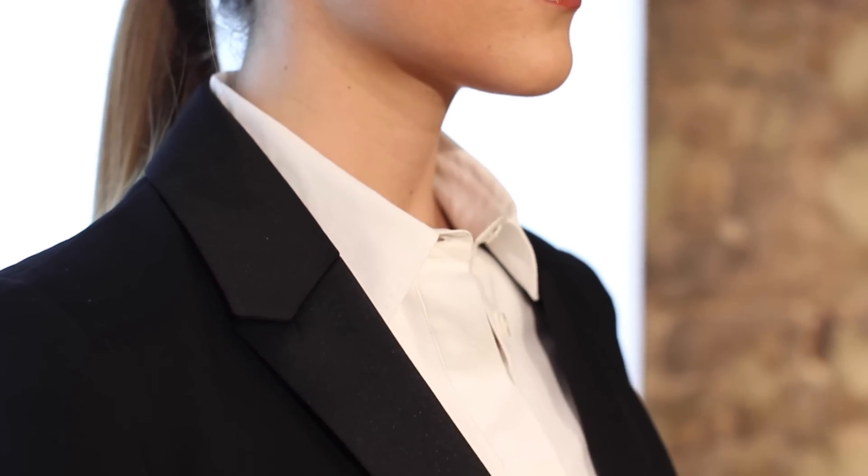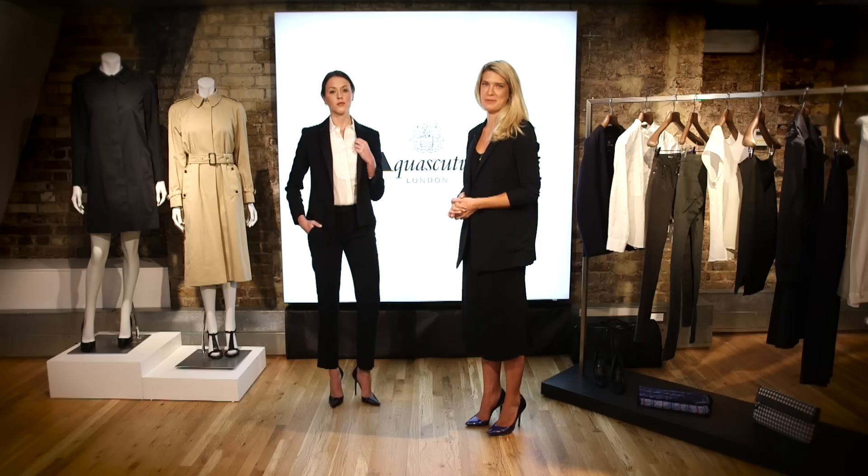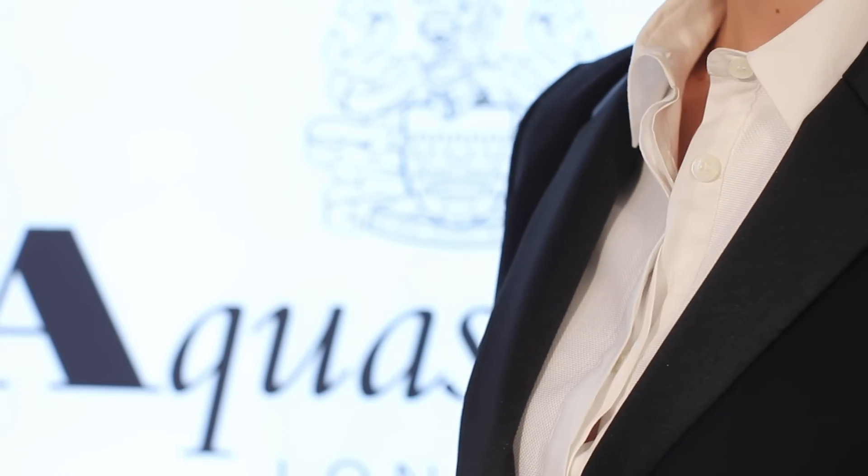For a really slick, show-stopping look, here we have the full tuxedo, obviously with a pair of skyscraping heels. And there you have three ways to style your white shirt.